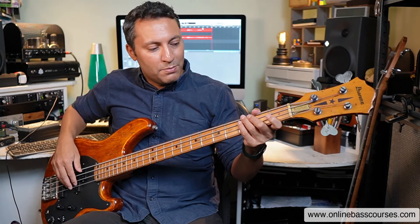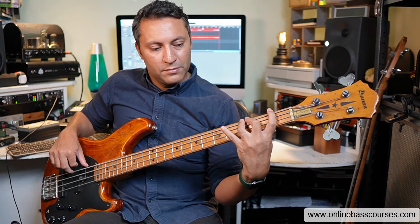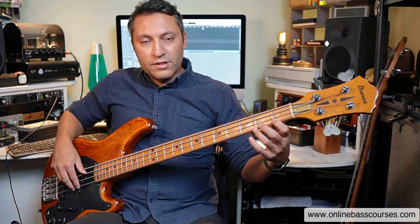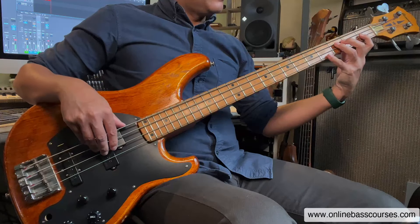There's no real thing as perfect technique. I've got a bunch of exercises in a free book — I'll put the link below. Here's one of the exercises: I'm just going one, two, three, four. You probably know this one. And then go down to the D string.